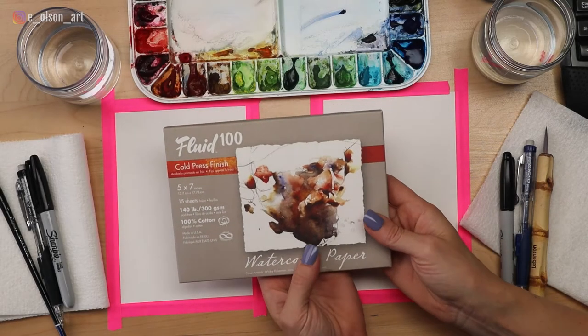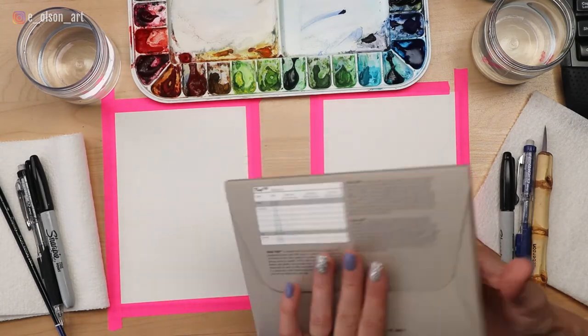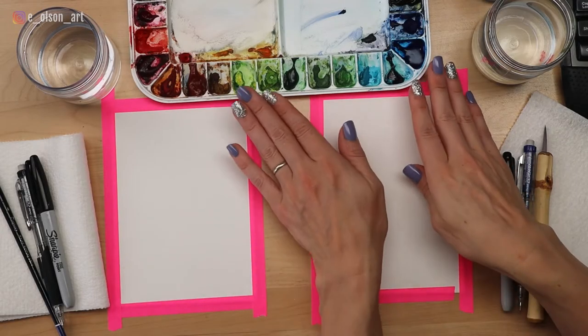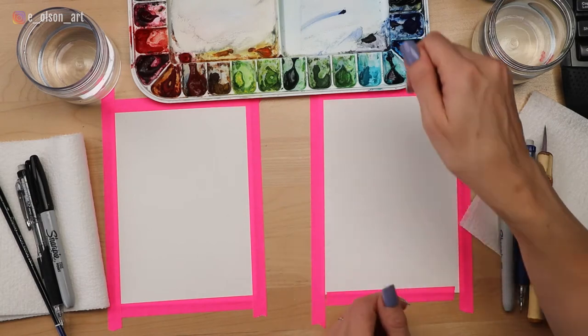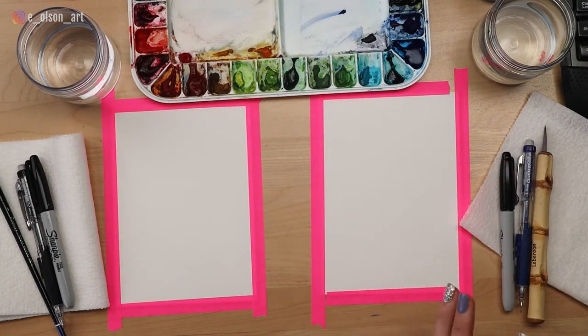Today for our paper we're using Fluid 100 140 pound cold pressed cotton paper. It's important to use cotton paper if you want to try to get the same results that we're going for here today. I have a watercolor palette in front of me — these are just two paints that I squeezed out, but you can use any watercolors you have on hand. The most important thing when you're watercolor painting is just to have good paper.